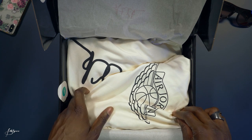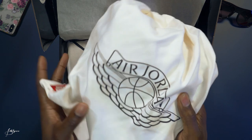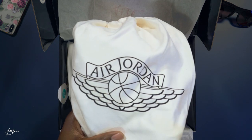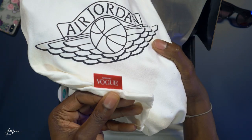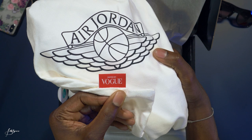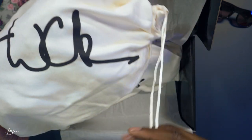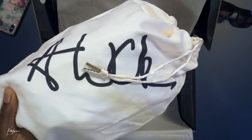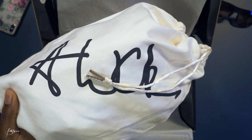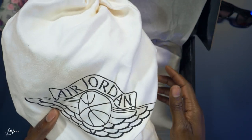Wow, nice! The sneaker comes in its own dust bag. This one has the Jordan 1 logo in black with a Nike Air tag on the side in red, 'Edited by Vogue' on one side in red, and the AWOK signature on the opposite side in silver, with silver tips on the drawstring. Very nice.